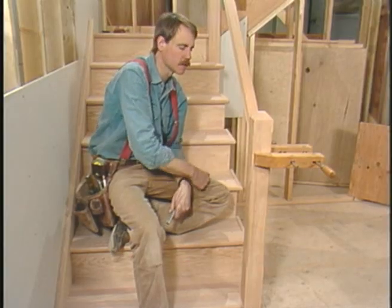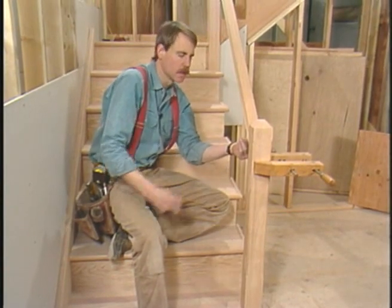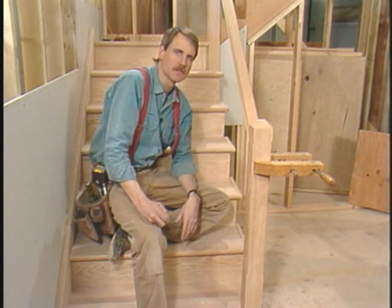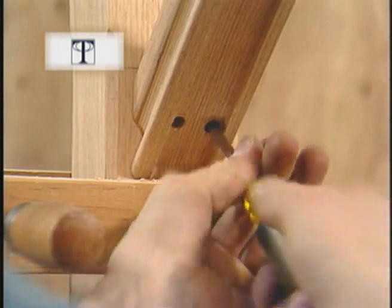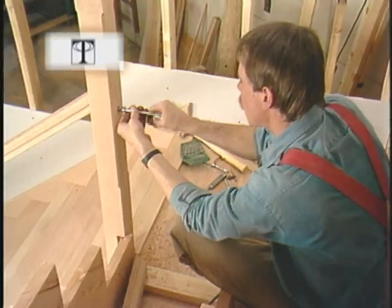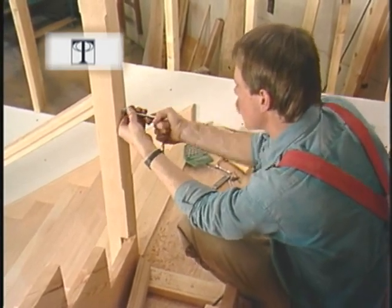I also did the same thing at the top. I'll run a few screws from the bottom side of the railing into the newel at the top, and it will be ready for balusters. A lot of guys use rail bolts for this connection, but if you don't have one, these lags work pretty well.